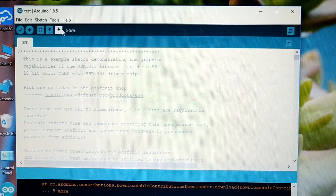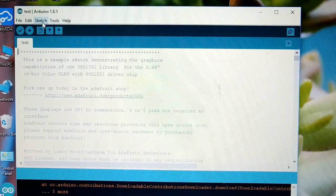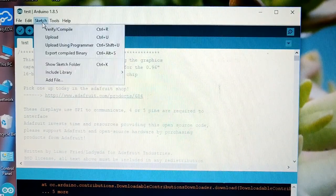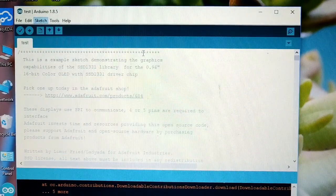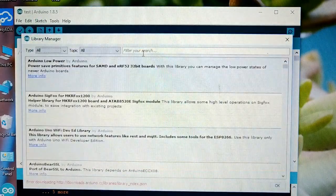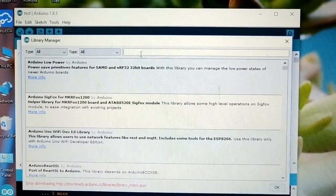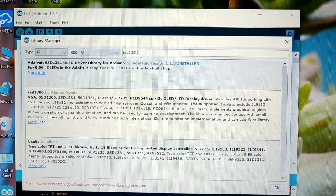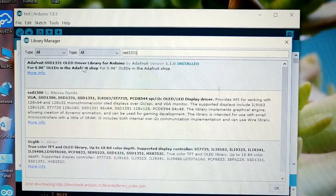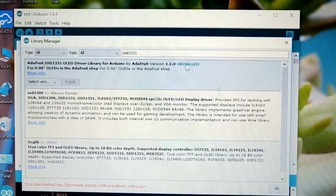Now we are at our computer screen. First of all we have to include our library, so click on Sketch > Include Library > Manage Libraries. In the search option type SSD1331. As you can see, Adafruit SSD1331 OLED driver library for Arduino — this one is already installed.